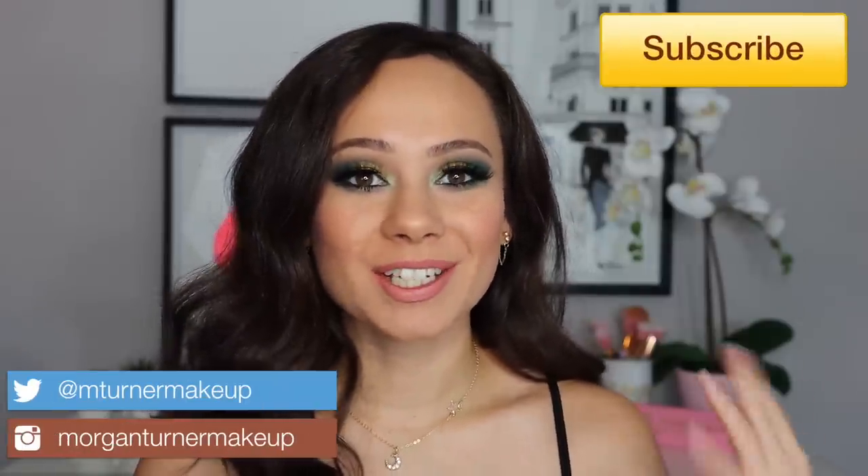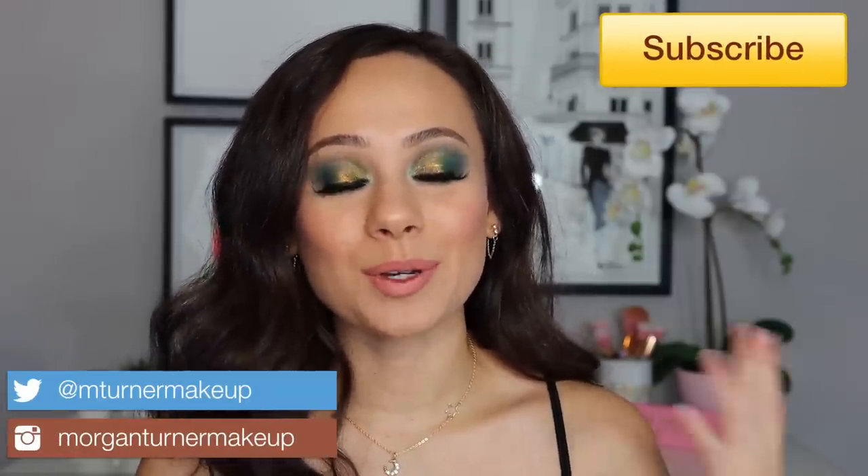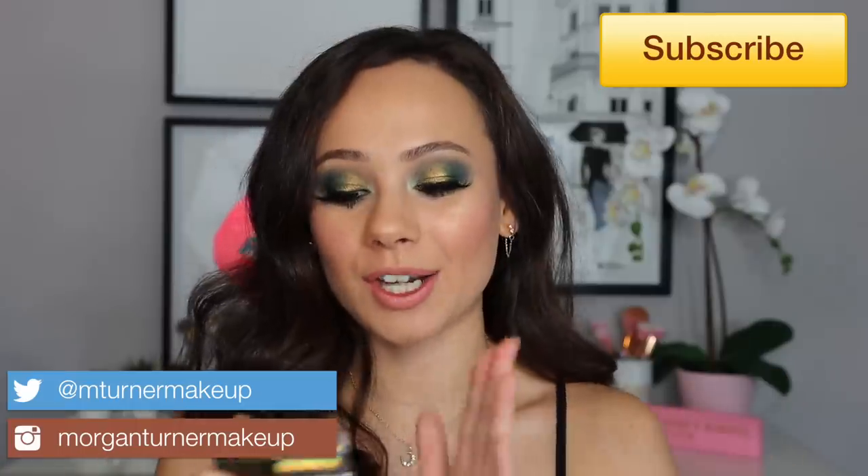Hey guys, what is up? Welcome to my channel. For today's video, I am going to be reviewing the brand new Natasha Denona Chromium Liquid Eyeshadows. These are her newest release. So if you want to hear my thoughts on these, I'll give you some tips as to what I think are the best ways to use these and how I got this look. So let's just get into it.